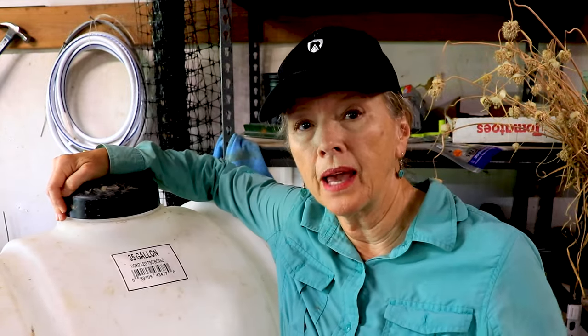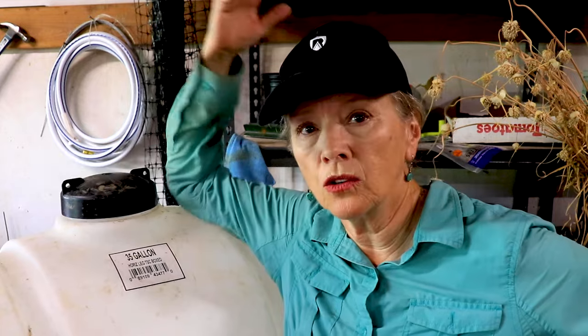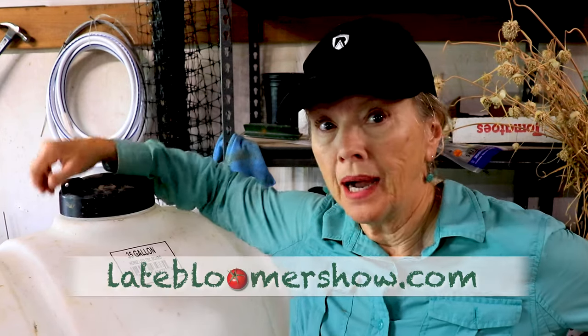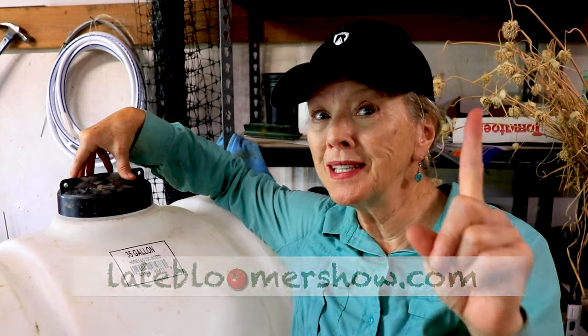If you've been following me, you know I have a 35-gallon tank — let's go over to the other side of the shop. I'm desperate to get everything organized once gardening season is done. This is my 35-gallon water tank — I was putting it on the back of my four-wheeler for remote watering earlier in the spring when my cistern was offline. It had been drained and a man was repairing it, but unfortunately it's leaking again.